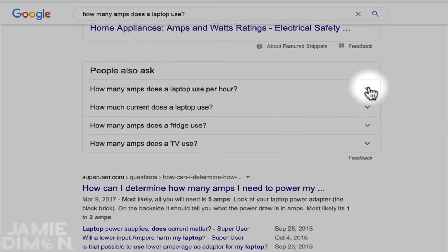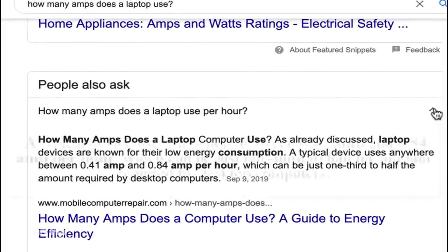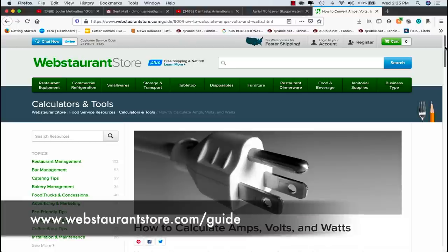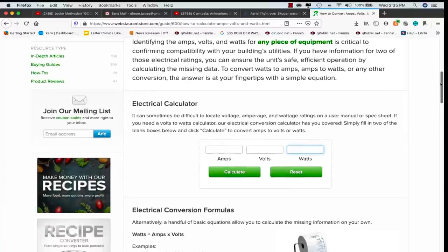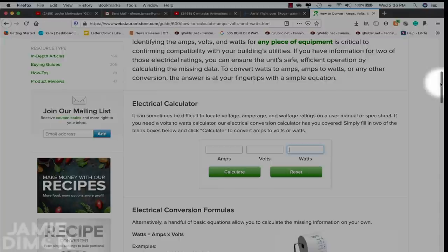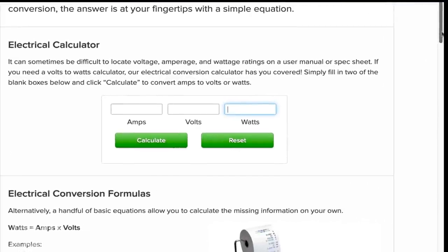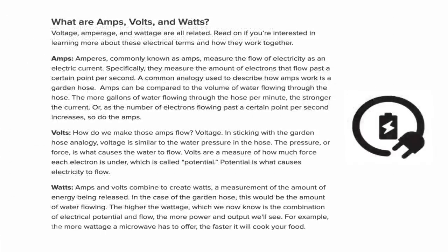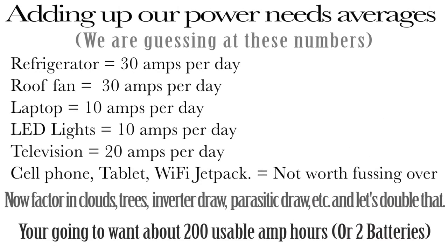With just a quick search on the internet we can see that a typical laptop is going to use somewhere around 0.8 amps per hour on the high side. We can certainly run through item by item using our best guess at what you might be using and add up all the power needs, but rather than get bogged down in that, let's add up a few things. A good website — I'll put the link down in the notes — has an electrical calculator where you can type in watts and volts or amps. Basically you type in two of the three values and it gives you the third. I've used this a lot trying to troubleshoot problems over the years, and it also explains what amps, volts, and watts are if you want to take a deeper dive.